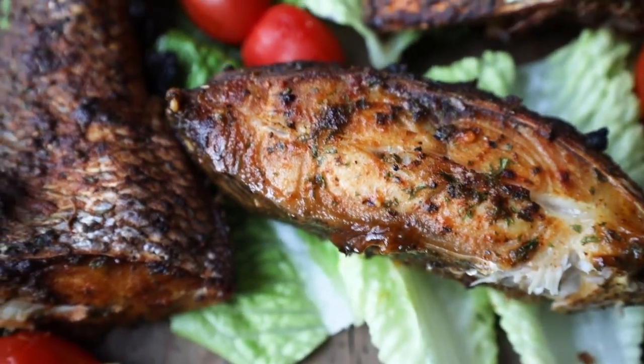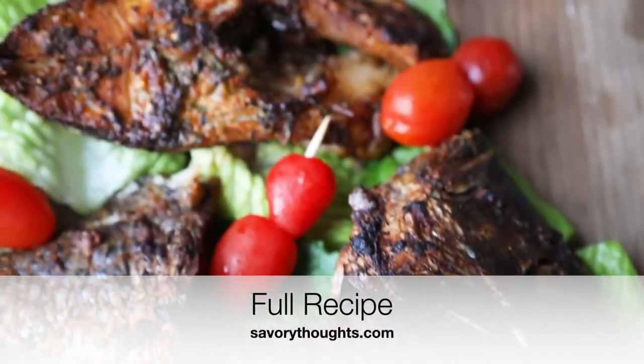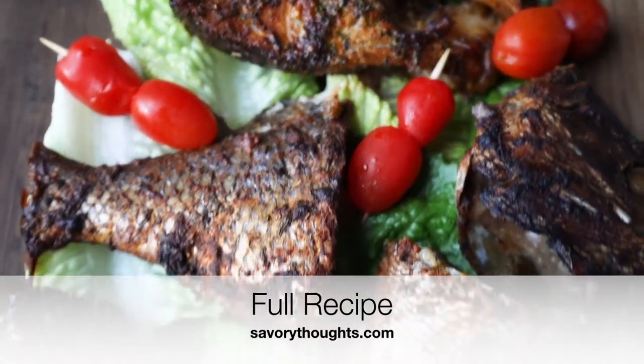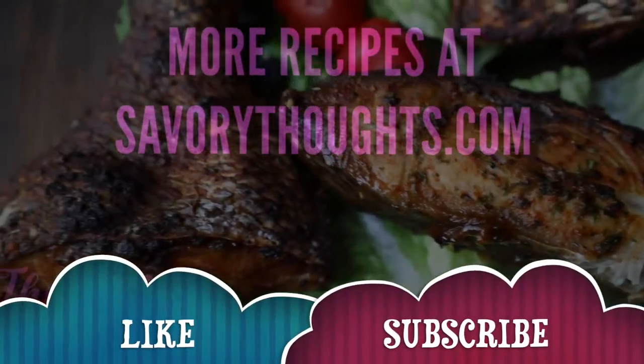And that's it, guys! The full recipe with the step-by-step photo guide is on the website at SavoryThoughts.com. We would love for you to subscribe to the channel as well as the website so you don't miss out on any videos. Don't forget to hit the notification bell. Cheers!